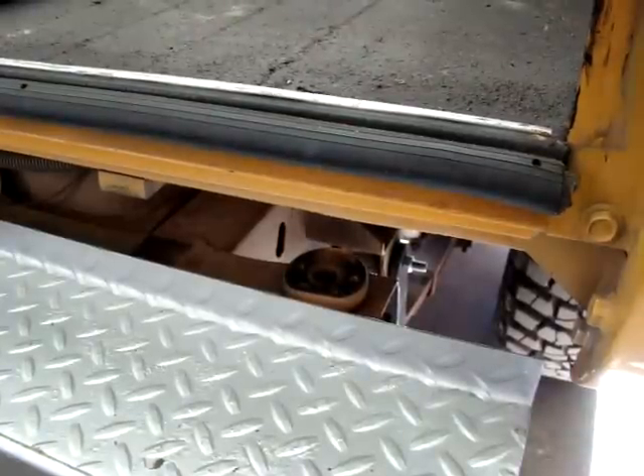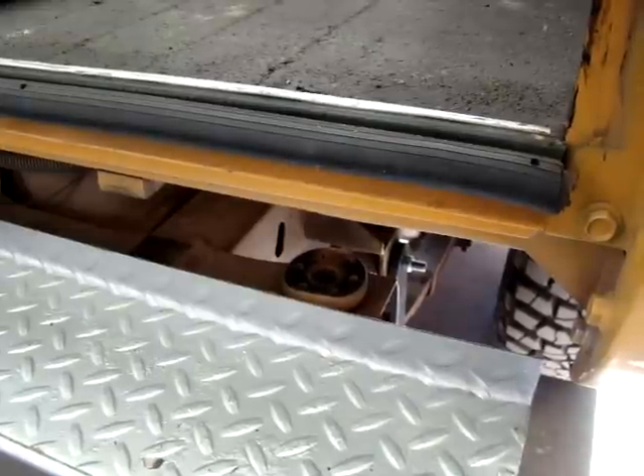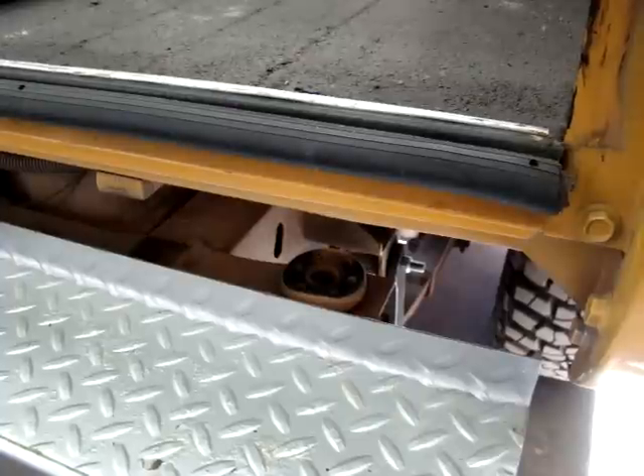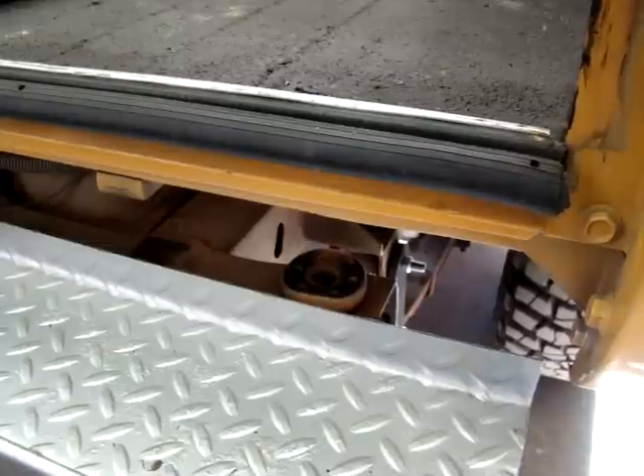Hi, John Fleck from Backcountry Binders 4x4 — another one of our video installments and kind of a little bit of how-to tech. Today we're doing a 2-inch body lift on Wayne's Yellow Scout Traveler, and what we're going to show you is a little trick that we use to get these body bushings out.